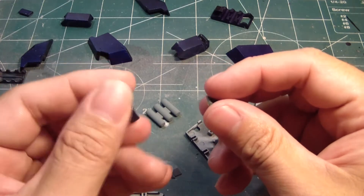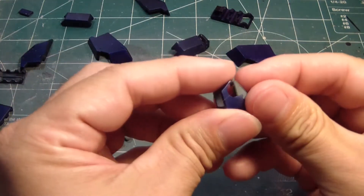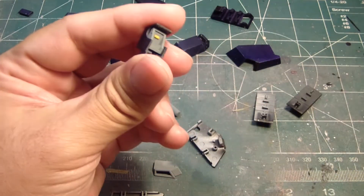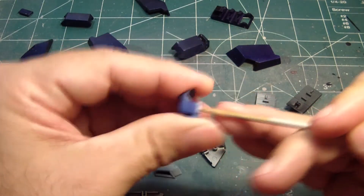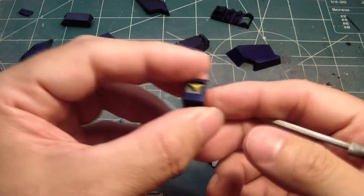I haven't done a build video while it's raining outside. So we'll take this part here and then we'll put it on like so. So, it looks like that.